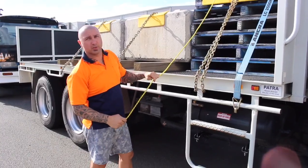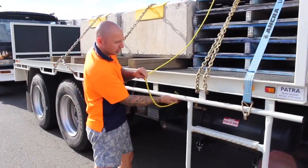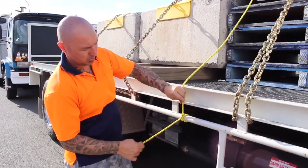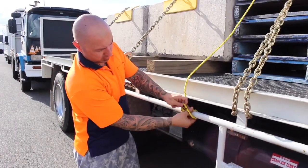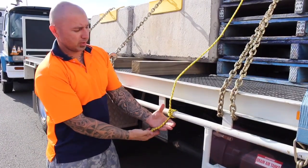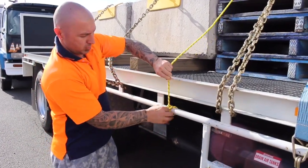On this side you do a clove hitch and an extra half hitch. You're going to go under left, under right, tuck it into the middle, under right again, tuck it into the middle of the two there. You don't want to leave it out more than 100mm. You can always shorten it up if you need to.